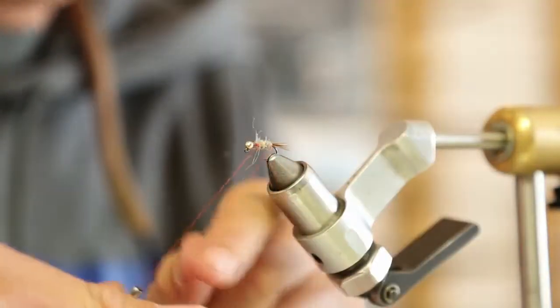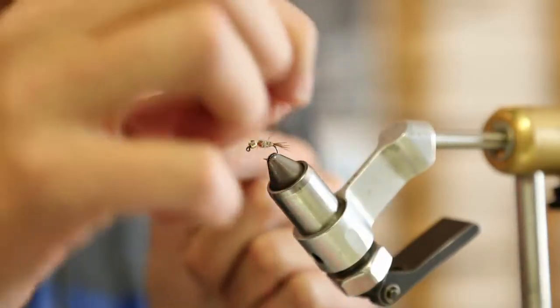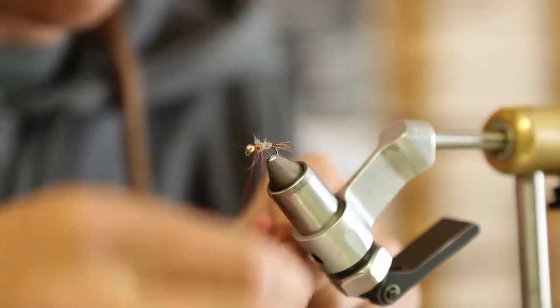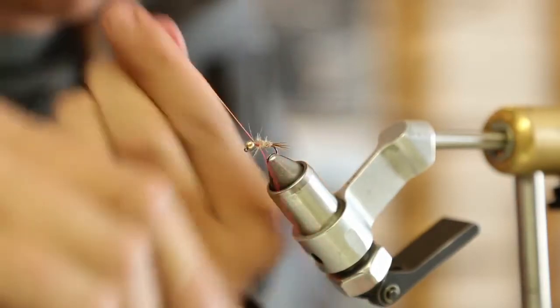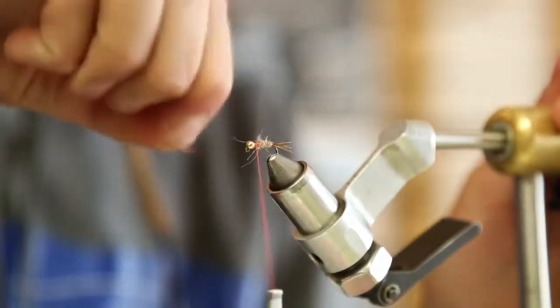Then we'll take and wrap that wire through, tie that off, and just helicopter it on out.